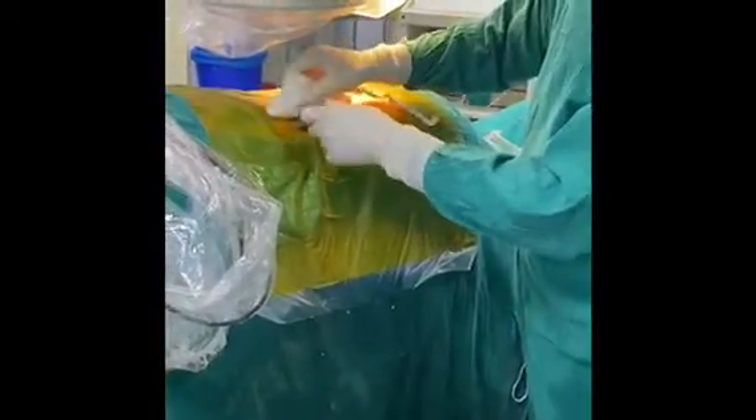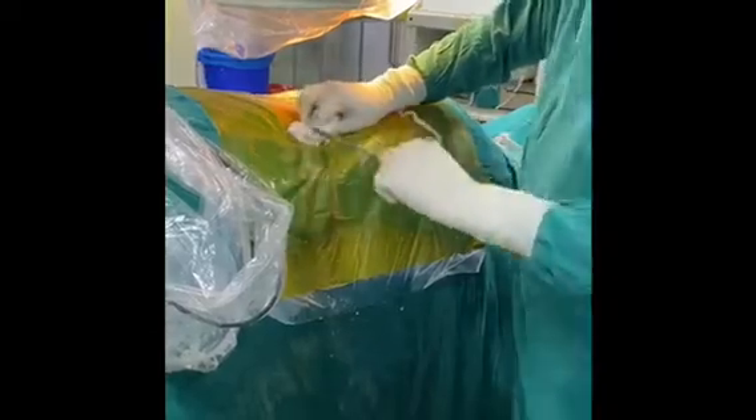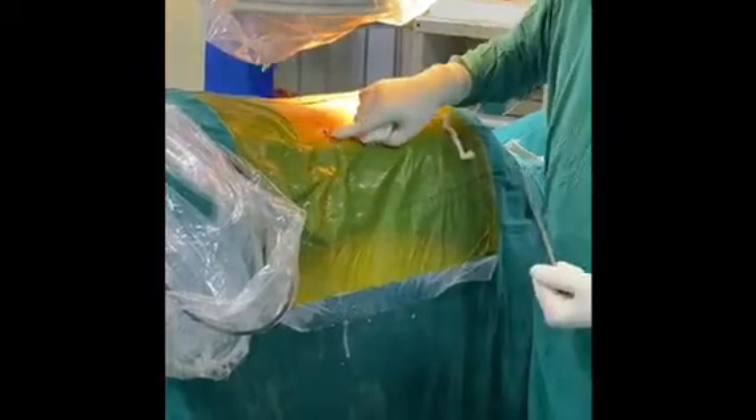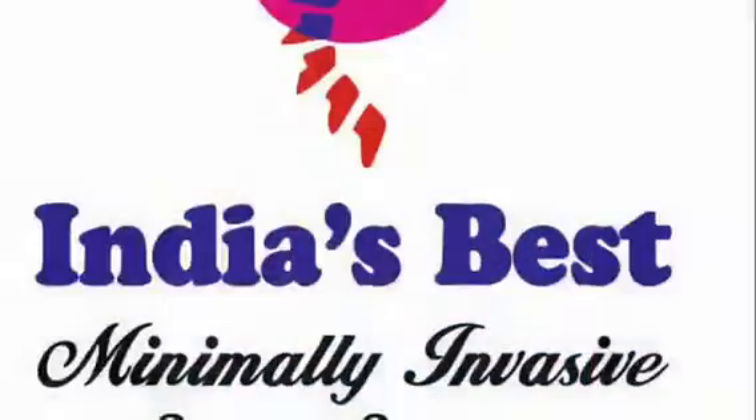The disc has now been removed and the procedure is over. When we remove the working cannula, the only thing left on the body is just a small hole, requiring just one stitch.